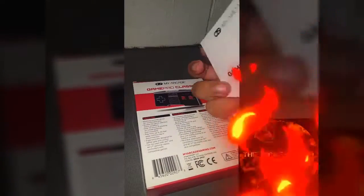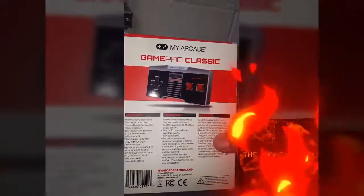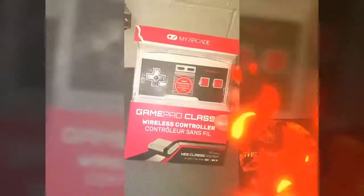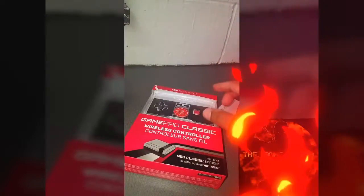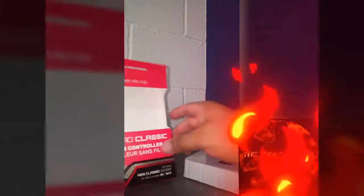For those of you who can't quite guess it, this is by My Arcade — a Nintendo Classic Mini wireless game controller made for the Nintendo Classic Mini. That's right, game fans: a wireless game controller. This thing is pretty awesome, so we're going to open the box.